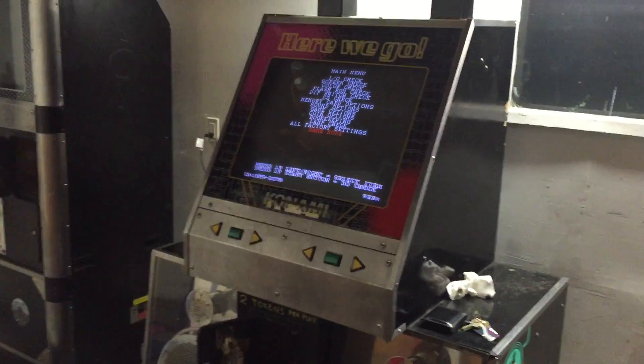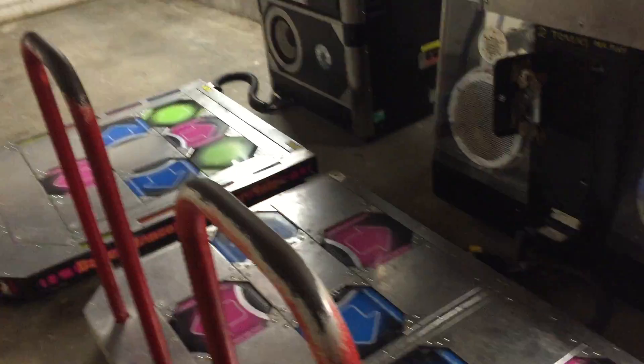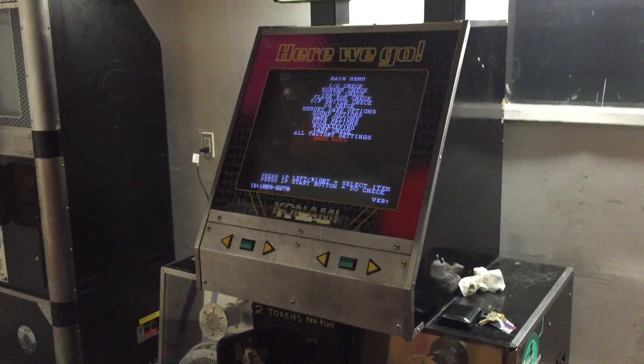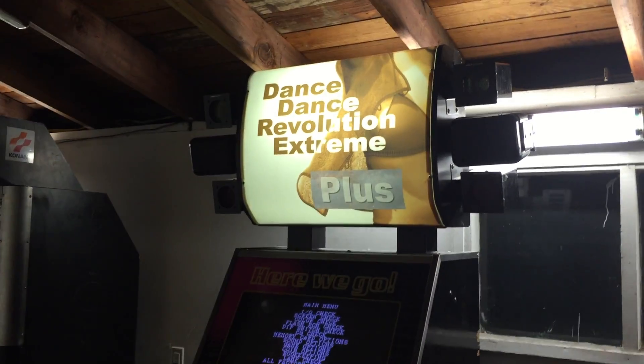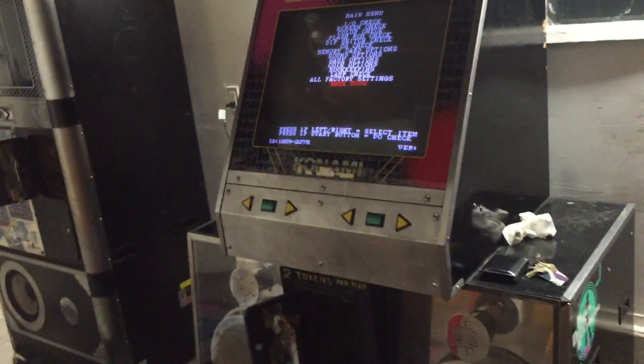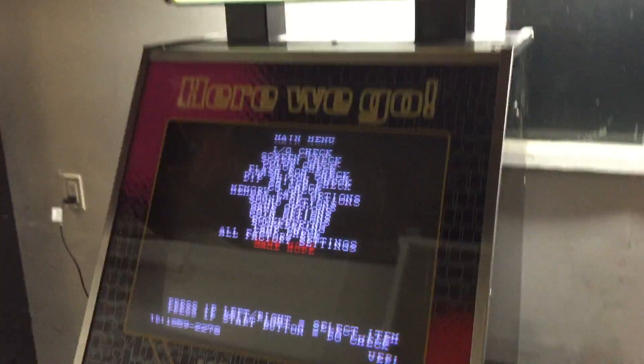It's time for a different kind of video. In this video I'll be showing off this new cab that I just bought to restore, kind of play with and tinker with. The fun part about it is it's an Xtreme Plus cabinet, and since a lot of people haven't seen Xtreme Plus and don't know what it's all about, I'm going to try to explain it as much as I can.